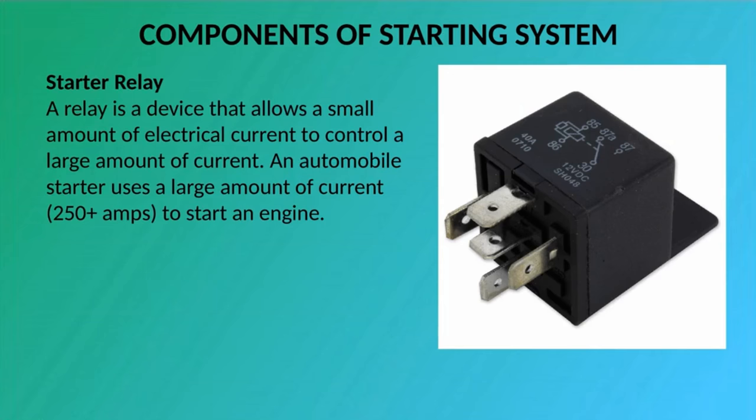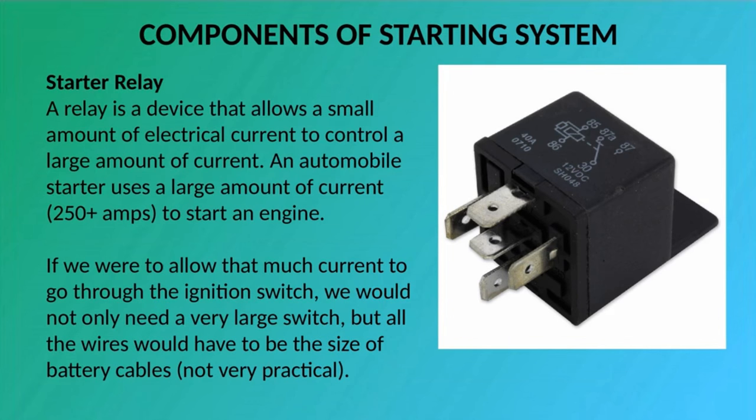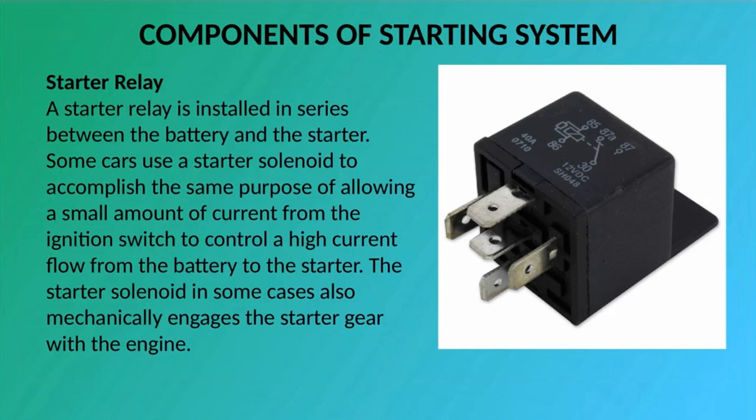Starter Relay: A relay is a device that allows a small amount of electrical current to control a large amount of current. An automobile starter uses a large amount of current — 250 plus amps — to start an engine. If we were to allow that much current to go through the ignition switch, we would not only need a very large switch, but all the wires would have to be the size of battery cables — not very practical. A starter relay is installed in series between the battery and the starter. Some cars use a starter solenoid to accomplish the same purpose of allowing a small amount of current from the ignition switch to control a high current flow from the battery to the starter. The starter solenoid in some cases also mechanically engages the starter gear with the engine.